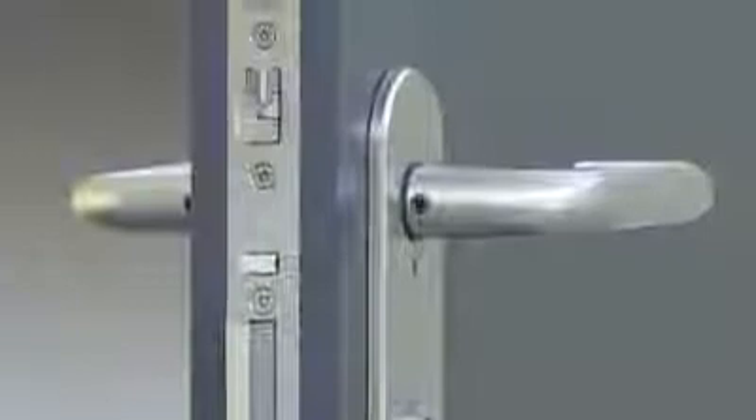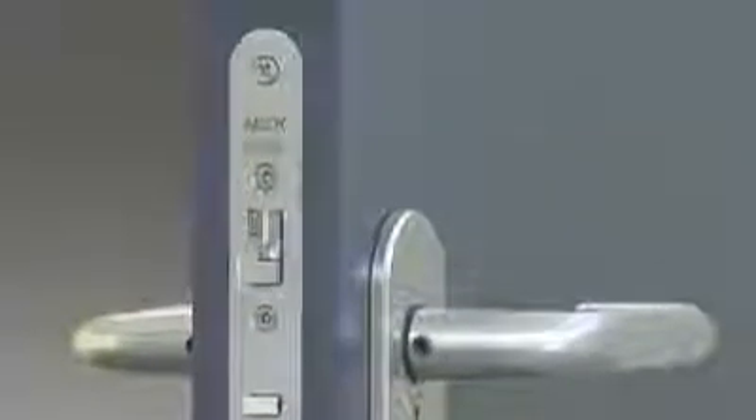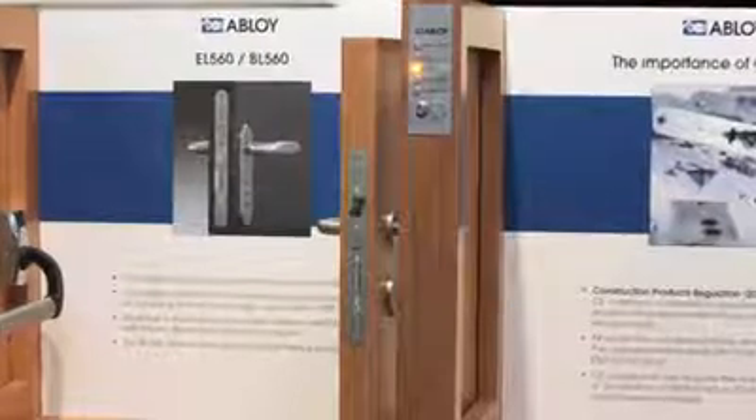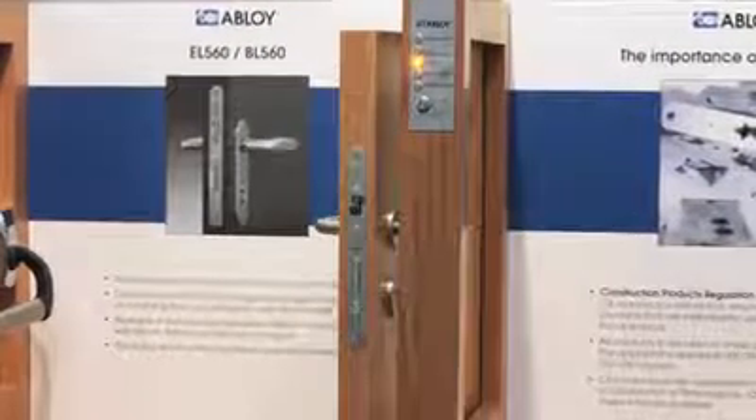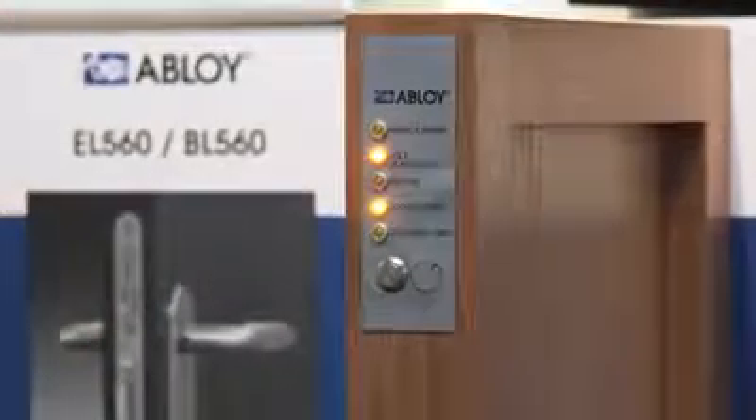The lock is designed to work on DC voltage 12 to 24 VDC without adjustment. The Abloy EL560 has full monitoring as standard, with a variety of functions to provide the information required for the majority of proprietary access control systems.